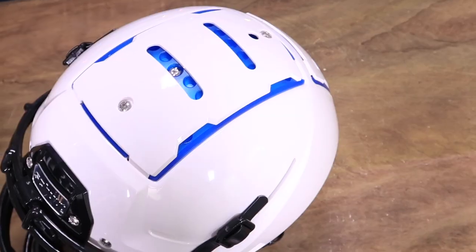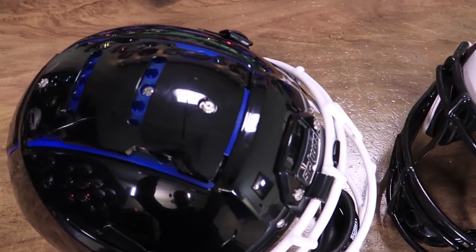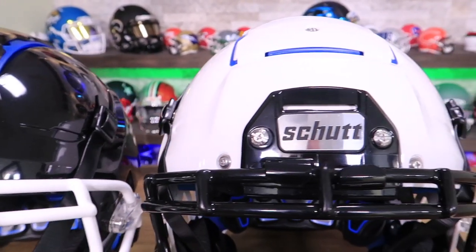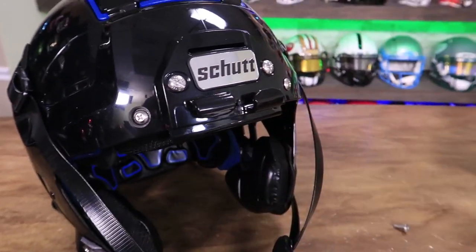Looking at these helmets, I don't think I could tell the difference between a youth and adult if they were sitting right next to each other, except for a couple of really small tells. We've got the black clip up on the top — the uni clip, I call it. Basically you can just twist the face mask on and off when you're putting it on the helmet, and then bolt on or bolt off the clips on the sides.